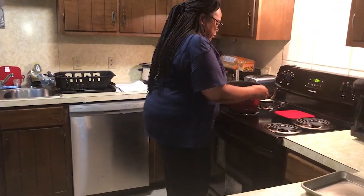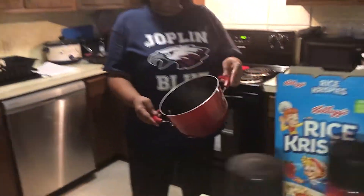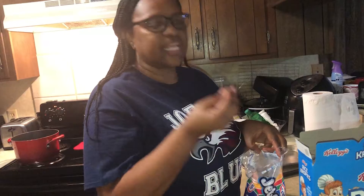Now for our rice krispies, we're going to use six cups, and this is a two-cup measuring cup. So how many times is that going to be? Three, right. We're going to fill it three times because this cup is already two cups. If you have a one-cup measure, then you'd add six. So this two-cup measure gives us two cups per fill.